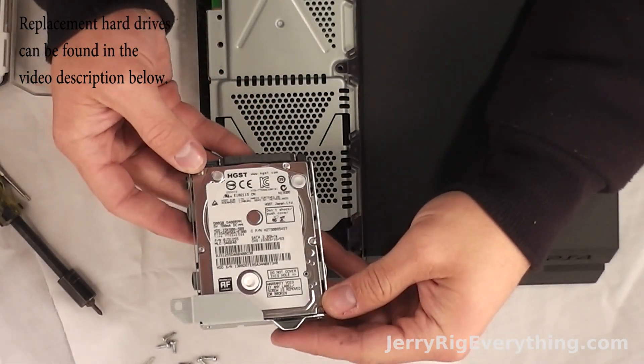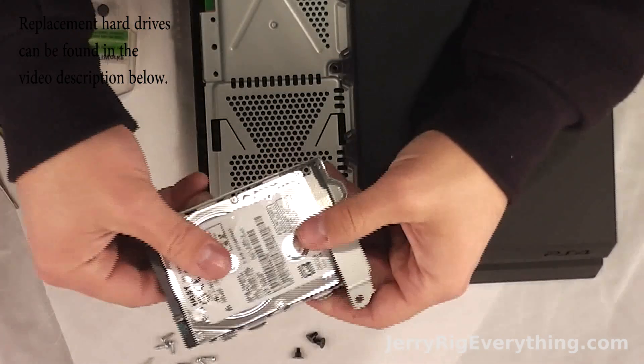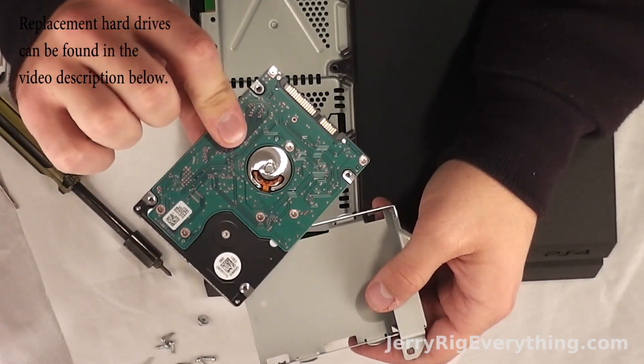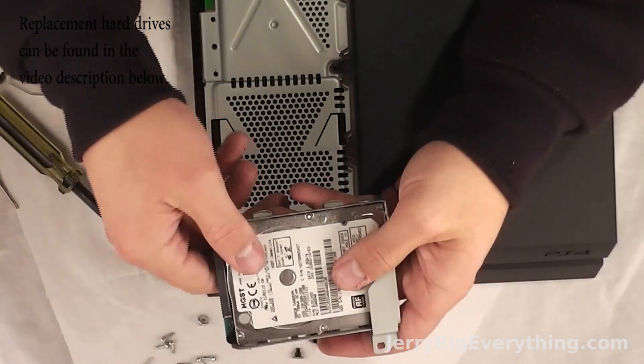There are four screws surrounding the hard drive — they're the big black ones — and if you unscrew all of those then you'll be able to slide the hard drive out. Take your new hard drive and slide it back into place. You can upgrade sizes, you can switch out broken hard drives. It's super, super easy.